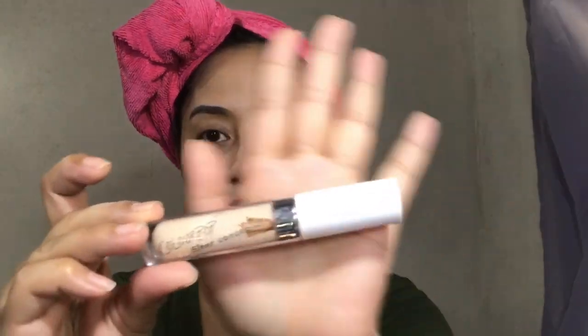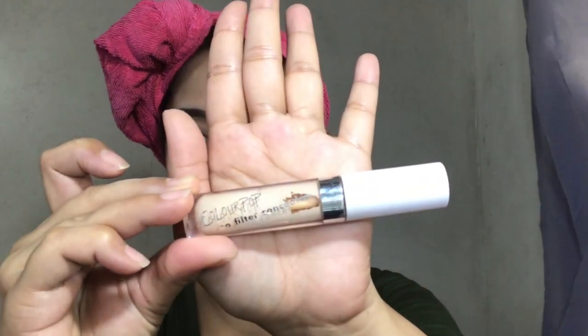The nicest thing about this sunscreen is it's two in one, so makakatipid ka na and gagaan pa yung dala-dala mo sa bag. So let's continue applying this on my neck, para mag even out everything. The downside is hindi na cover yung mga dark circles and yung mga dark spots on my face. So I'll be applying this No Filter concealer from ColourPop, ilalagi ko lang sya dun sa mga dark spots under my eye so that it will cover.